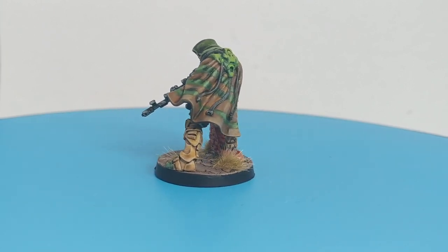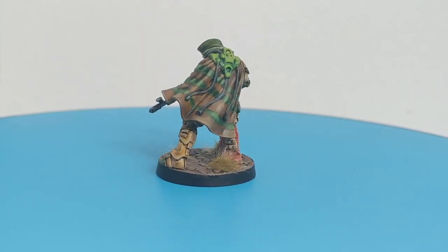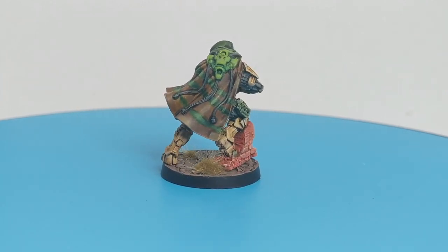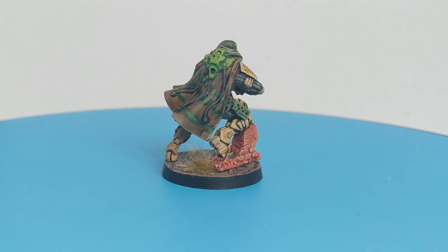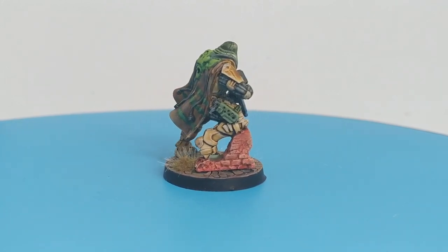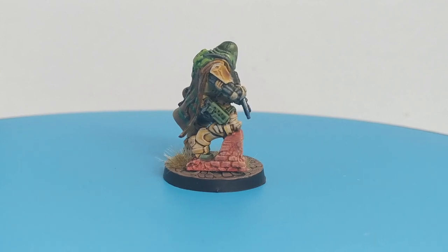I just need to add that this model is very difficult to paint, especially because he has so many places that are not accessible. I will suggest you paint it unassembled, not like me, because I struggled a lot during the paint session.